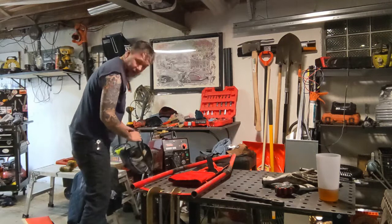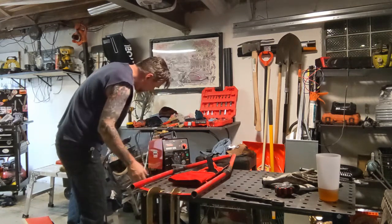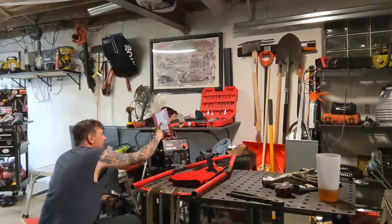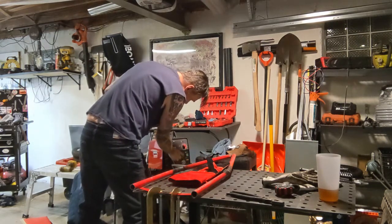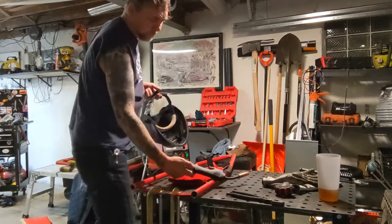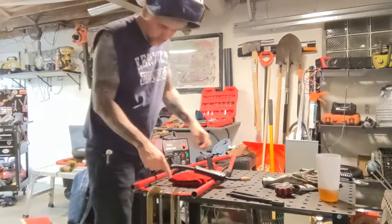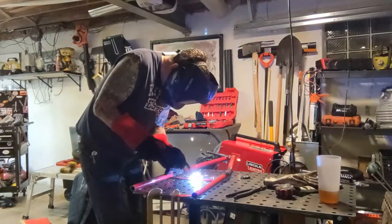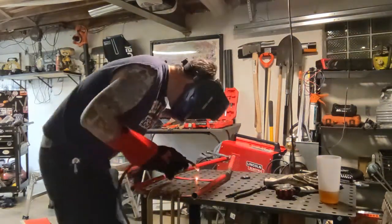We're working with the Lincoln Electric today — it's a handy MIG. We're going to go four, one, one, then power it off. So we're just going to lay down some tacks for now.